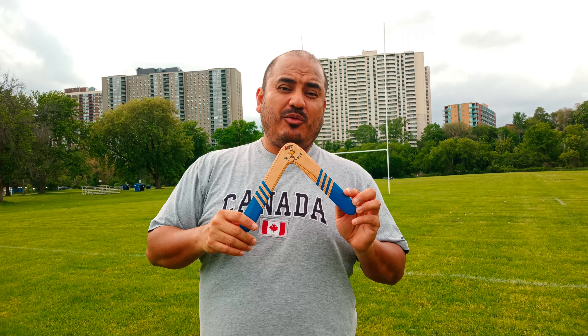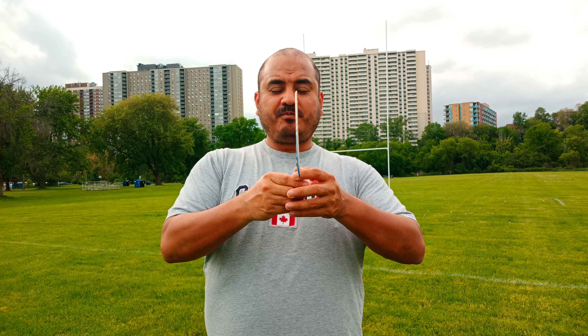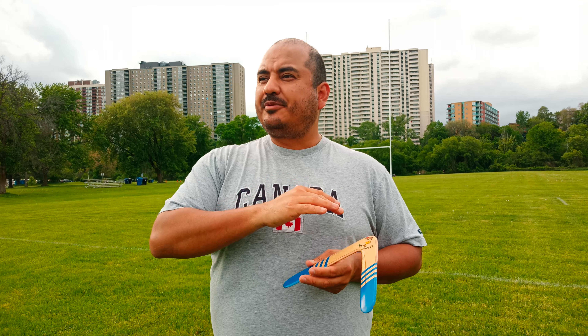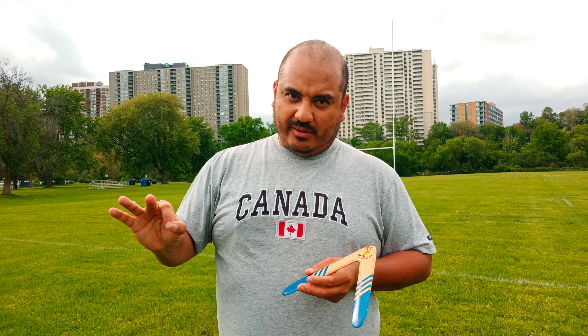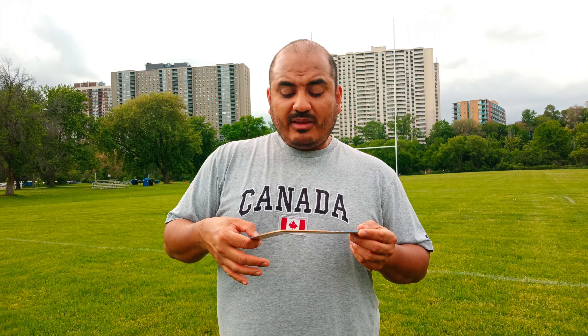If there's less wind and you want to go a little bit easier, instead of throwing totally vertical, go a little bit more layover. You can throw this absolutely fine with zero wind — just lay it over a bit more.